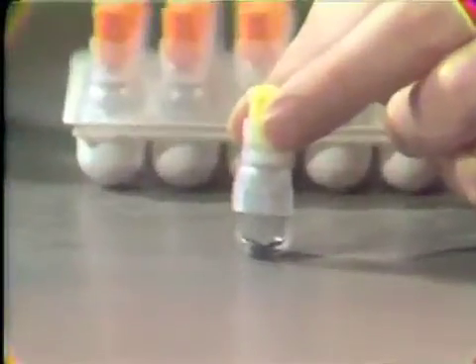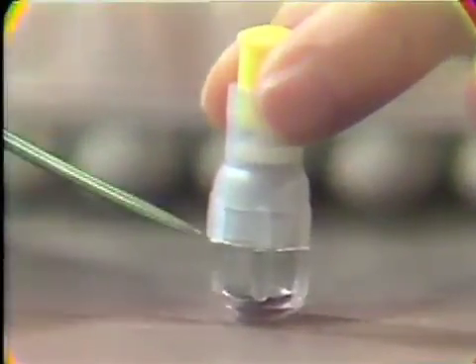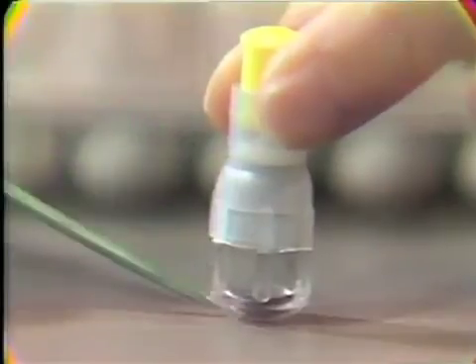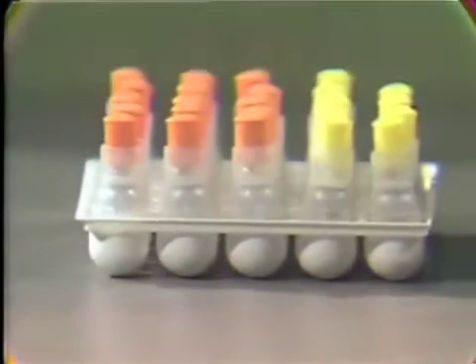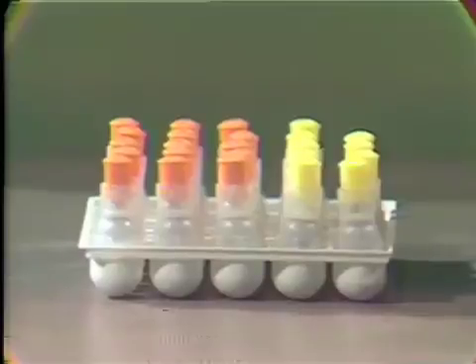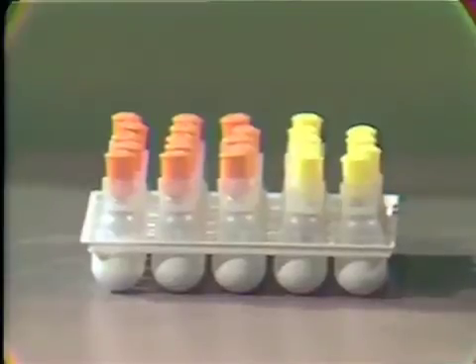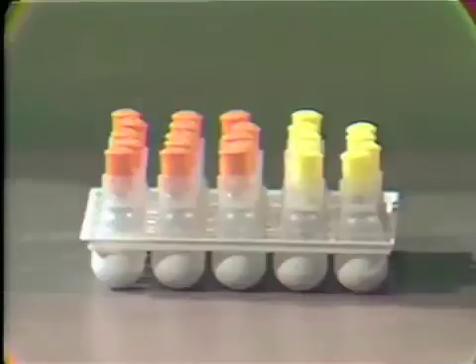The pre-measured capsules are made in a two-chamber design. In the upper chamber is the mercury and the pestle. In the lower chamber is the alloy. Using the pre-measured capsule, note the color of the plungers. This type of coating is used by manufacturers to distinguish between a single and a double spill of amalgam. Yellow indicates a single and orange indicates a double spill.